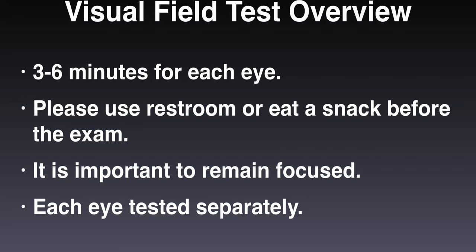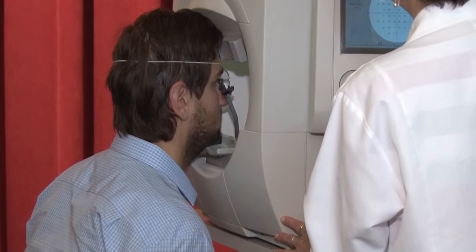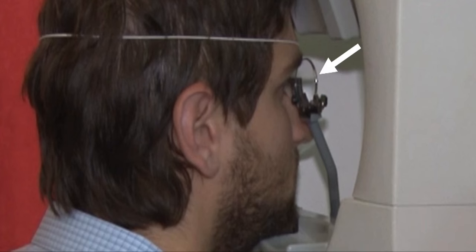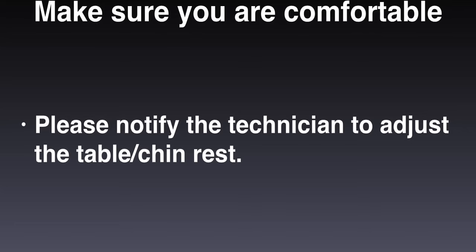Each eye will be tested separately. The eye not being tested will be covered with a patch. Your chin and forehead will rest against the machine while you hold a response button in your dominant hand. If necessary, a corrective lens will be placed in front of your eye.